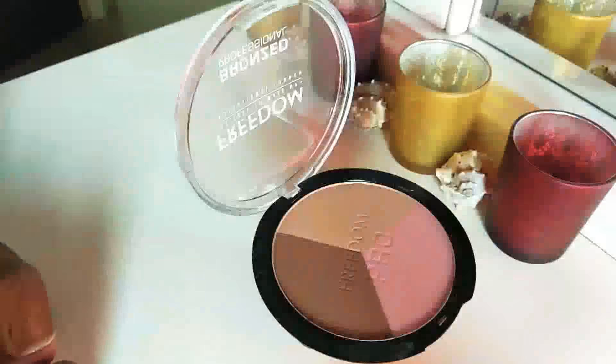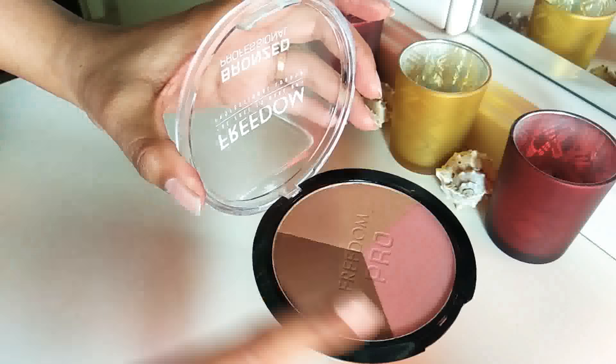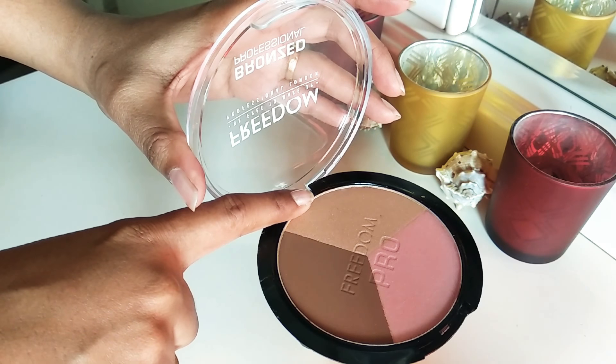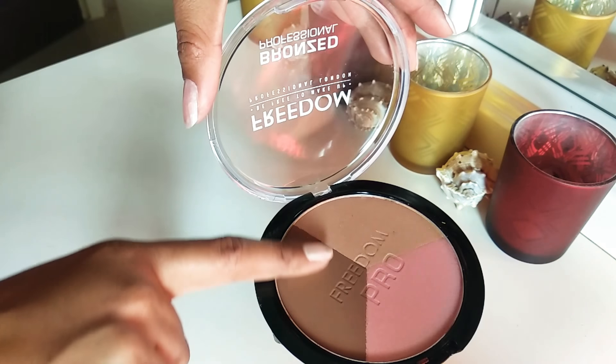Now let's go into the detail of this product. This product contains a matte contour shade, a peachy gold blush shade, and a nice champagne highlighter.